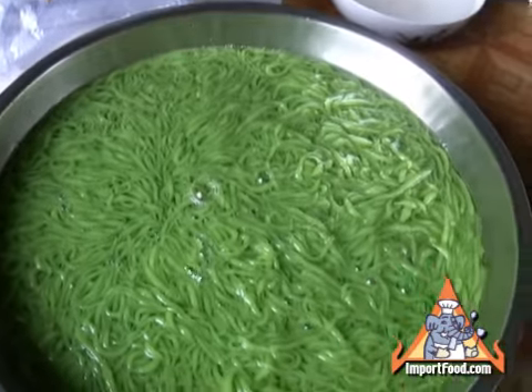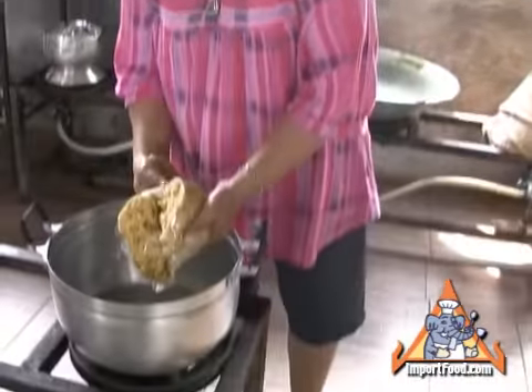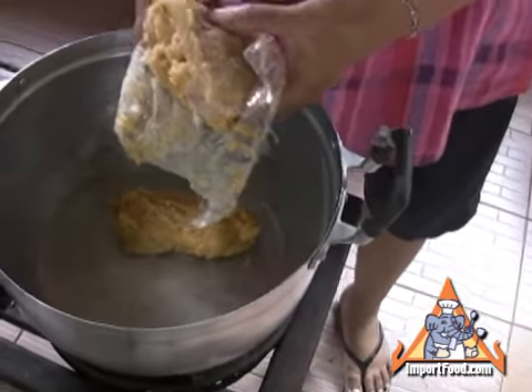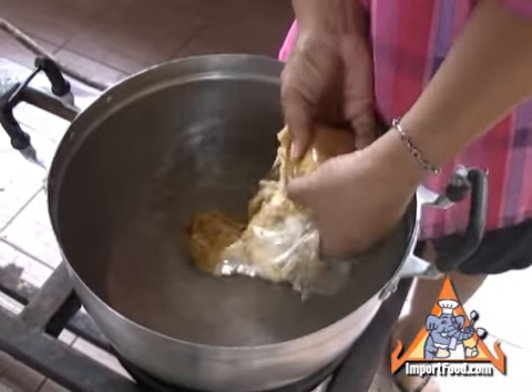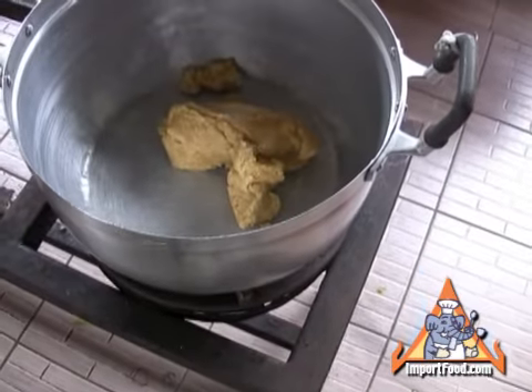We also have a recipe for Lod Chong Singapore, which is another style. That's palm sugar. We sell an excellent natural palm sugar at importfood.com — that's handmade, collected from the sap of a palm tree.